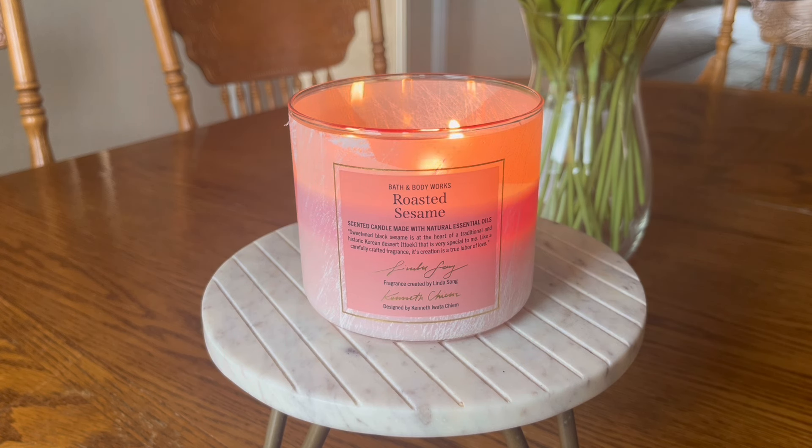Do I think it smells like peanut butter? No. And it says toasted hazelnut. Honestly, I don't really cook enough where I could tell you definitively that this smells like roasted sesame or toasted hazelnut, but there is a nuttiness to this candle that is not like a peanut butter per se. The nuttiness in here is definitely a savory fragrance that I'm really enjoying, to be honest with you guys.